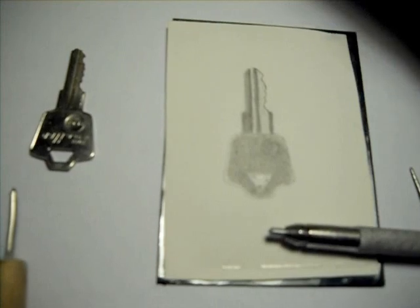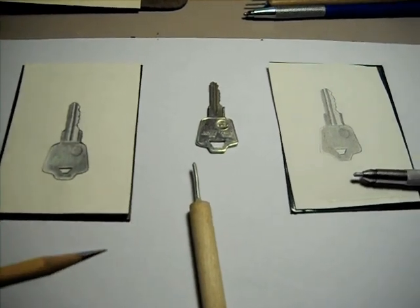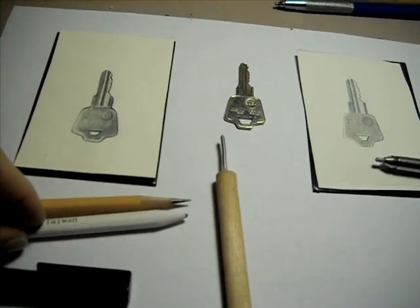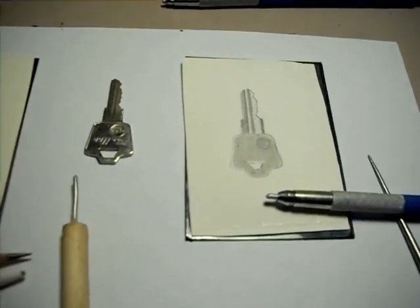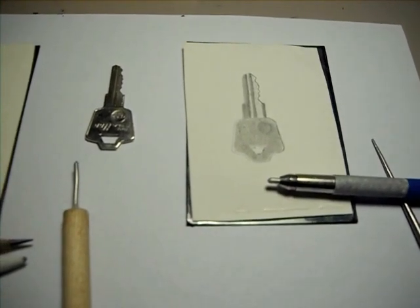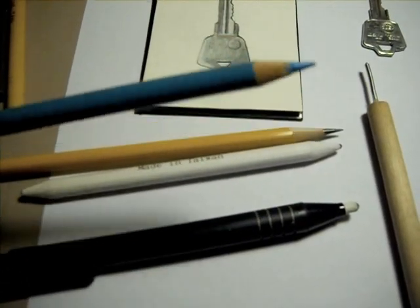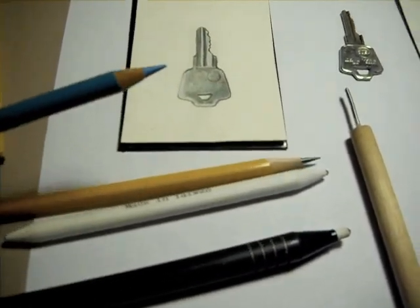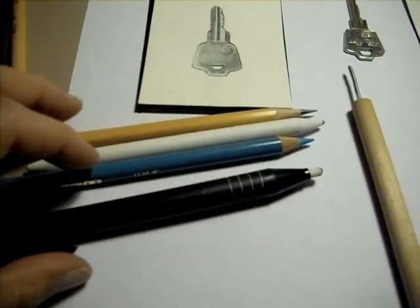Those are the two options really. If you work in graphite, there's your pencil, your paper stub for blending, and you can use an eraser. This is a Prismacolor, but you can use inexpensive colored pencils. You can go over any subject with a colored pencil. So there are your supplies for doing it that way.